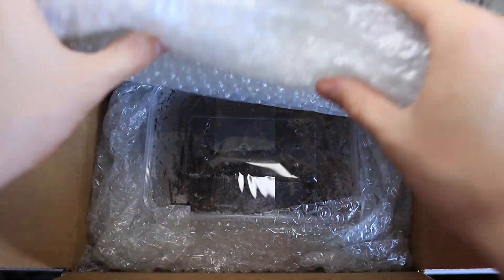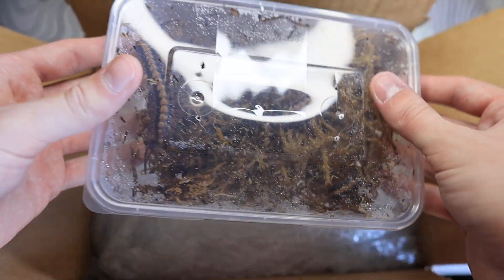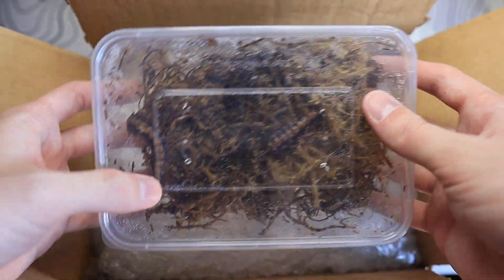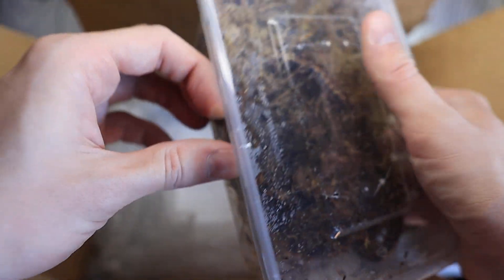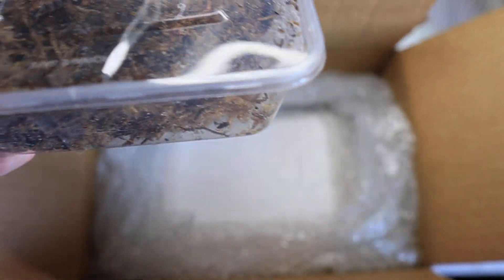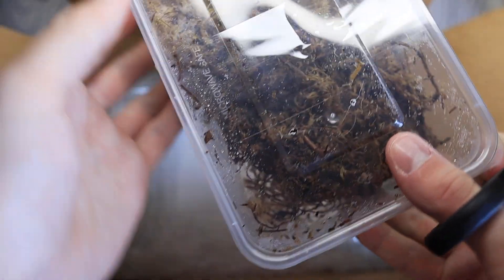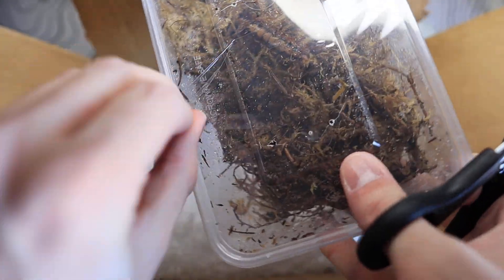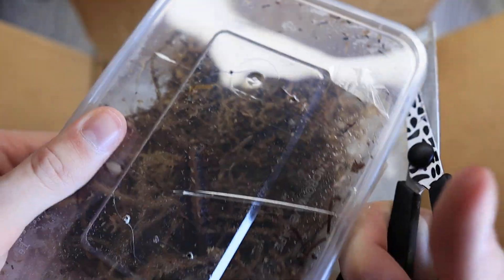What's up guys, Brandon here from Spartan Exotics. In today's video we're going to be unboxing these amazing millipedes, the Coromus Vitatis, also known as the Armoured Millipede. I did order these from a reptile shop. They are available on Spider Shop right now, but I ordered these from Exotic Heart, a reptile store that has quite a good variety in inverts.